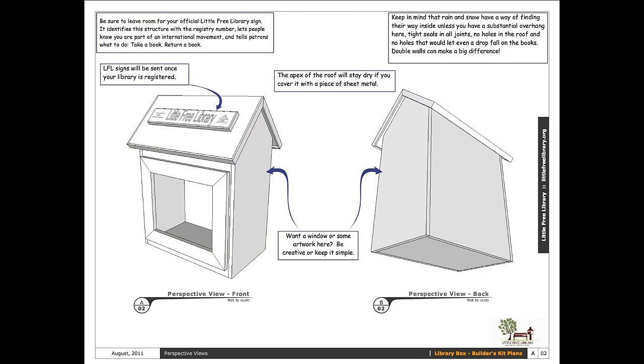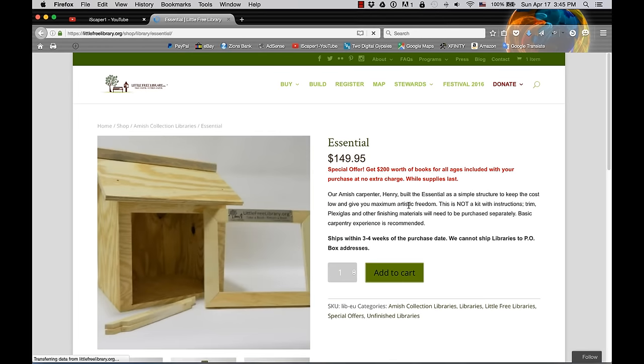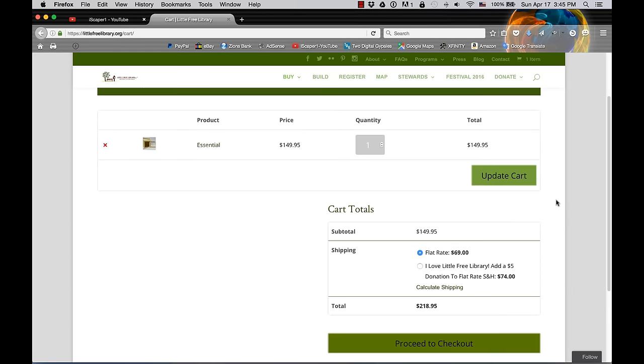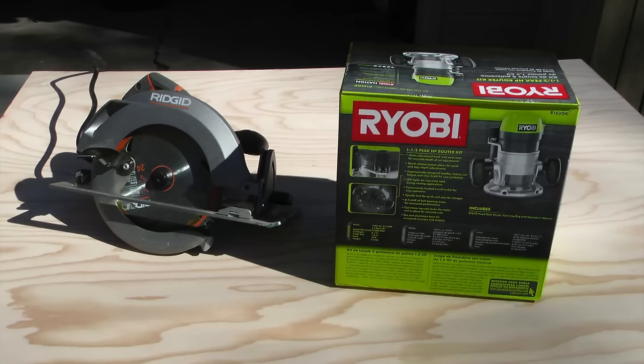Hello and welcome. My name is Kerry and in this video I'll go through the steps for building a little free library. We looked at libraries on the little free website and considered buying the essential model for $149, but when I saw the shipping was $69 making the whole cost over $200, I decided I would buy the materials and build the library myself. I already have a circular saw, so with the money I would have spent on freight I decided I would buy a router instead. This will allow me to cut a groove in the door to accommodate the plexiglass and to make the door a little more interesting.